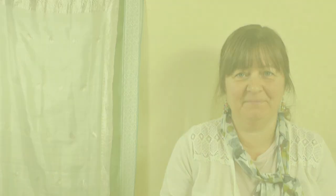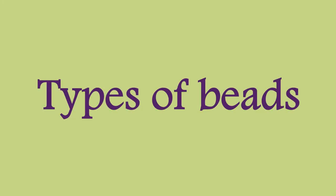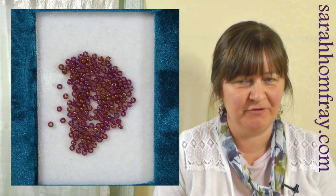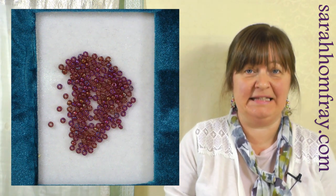Beads come in literally hundreds of shapes and sizes, but let's concentrate on the ones that are good for embroidery — ones you can get easily and fairly cheaply. By far the most popular beads to use in embroidery and the easiest ones to find is the seed bead.